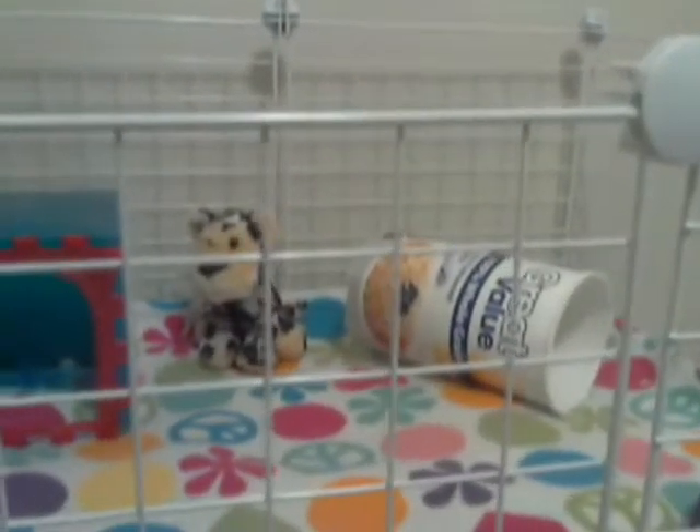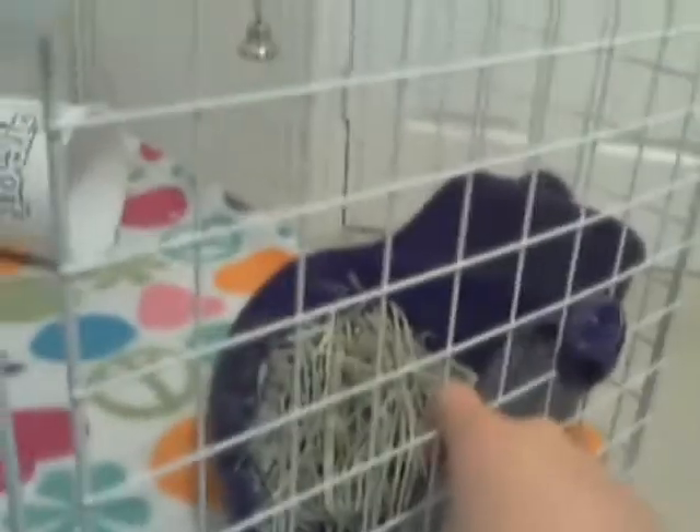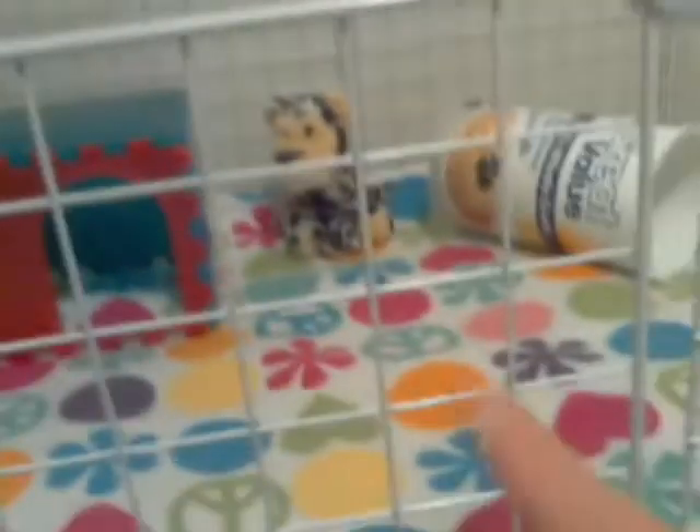Over in this corner she has a little container that was an oatmeal container — gotta love oatmeal. Right here she has a little bell. I love these little clips because I can hang stuff on them and they're also reinforcing the grids, so it's really a win-win. She has her bell right there, and right here she has the guinea pig potty, which I'm now using as a hay rack — I'll get back to you and see if that's a good idea.